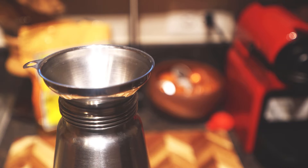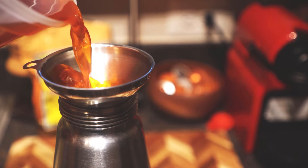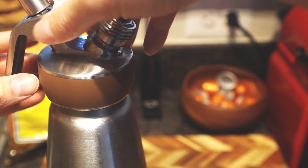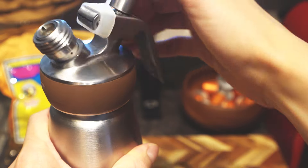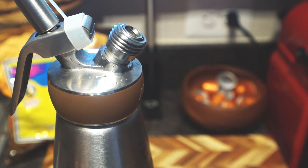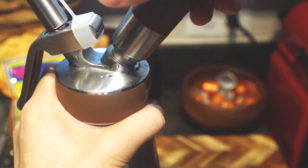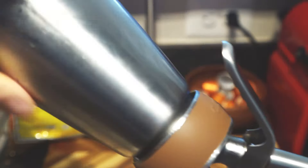The next step is where we infuse the tea with nitrogen. Use a funnel to load the tea into the nitro infuser, then screw on the cap and make sure it's airtight so the nitrogen and tea don't leak out. Flip the infuser upside down and use one nitro charger to infuse the tea, then shake hard to help the nitrogen dissolve into your tea.